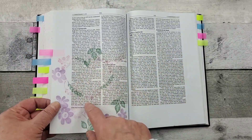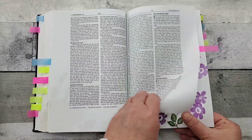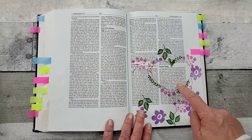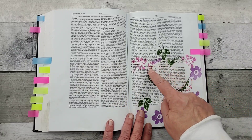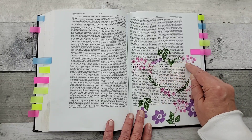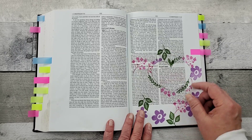Again, you can see how it bleeds through. This is a stamp set from Fun Stampers Journey. And then I had a heart die — so I laid that down and then just took my micron pen and did some little stitching marks there.